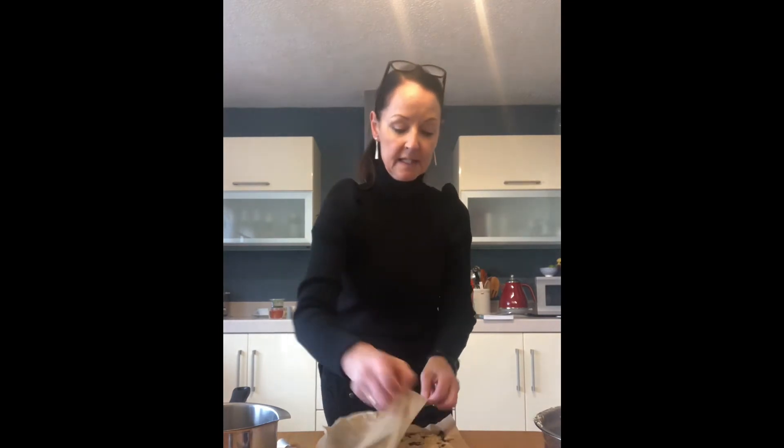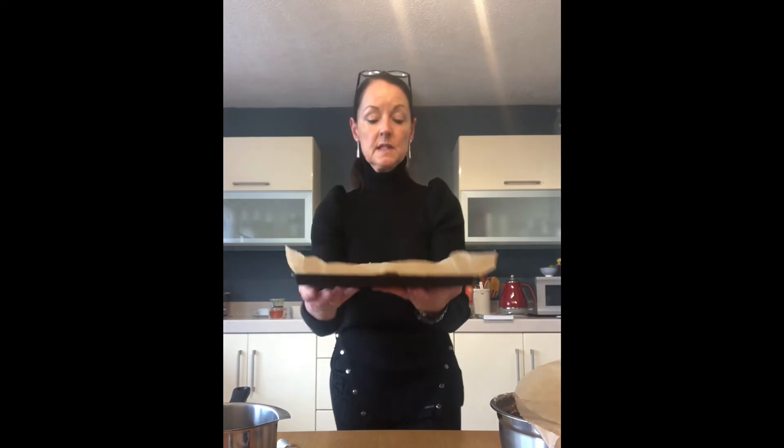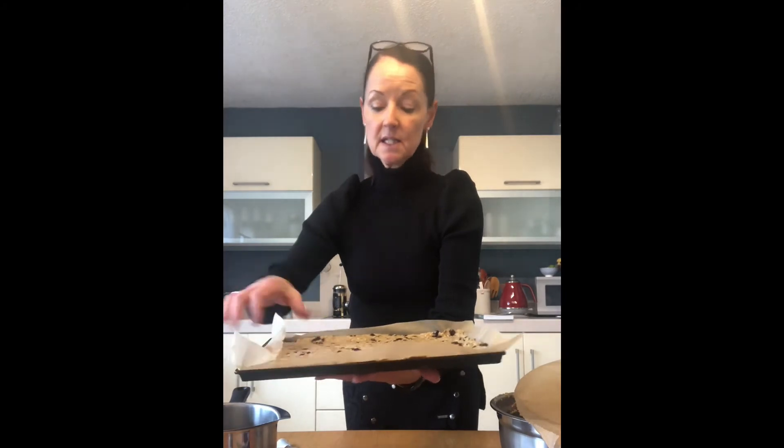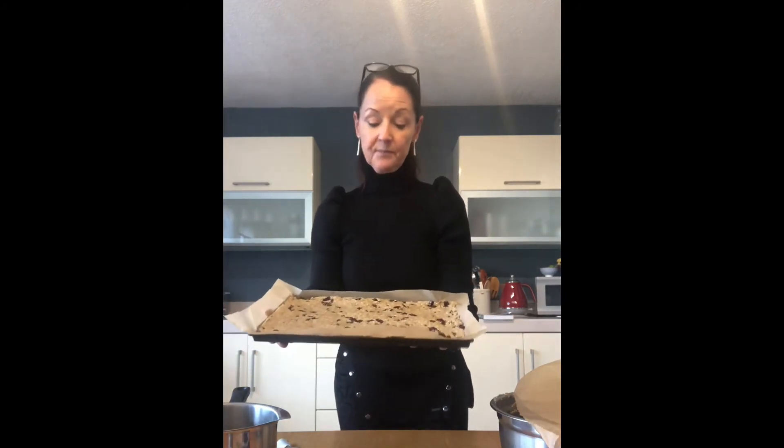Press the parchment paper down on the mix, really flat, and go across the whole mixture making sure it's nice and flat and pressed into all the corners. Sometimes people message me saying their flapjacks broke a bit, and when I ask if they pressed them down flat, they say maybe they didn't. That really is the secret when making flapjacks. You can see I have a really nice flat mixture that's filled the whole tray once I flattened it down.